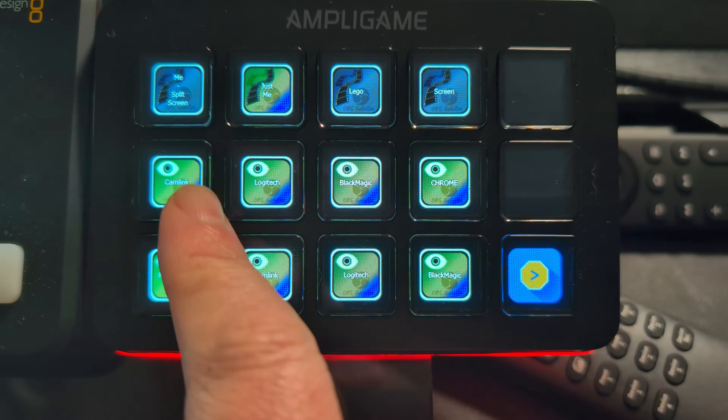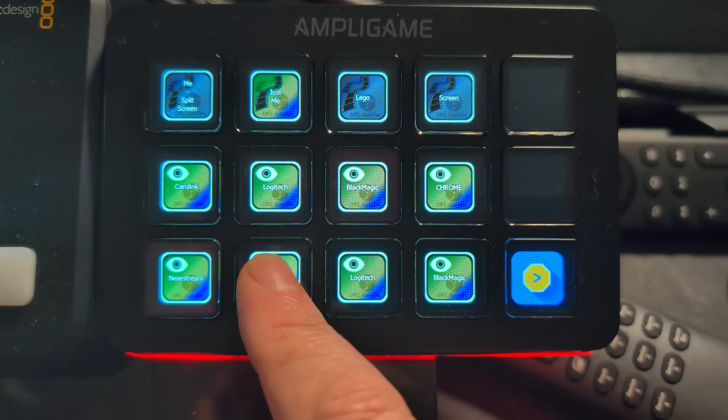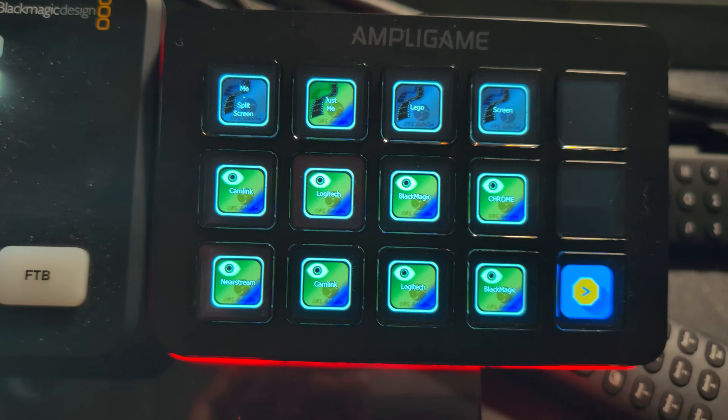Just like the Stream Deck and the Loop Deck, you can also make your own hotkeys, which is what I do on both of those devices for video editing. I love being able to push the buttons and be done with it — it makes editing faster, and honestly, I've gotten into a workflow where I depend on those devices.